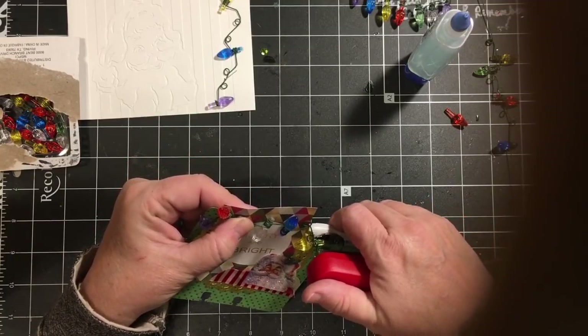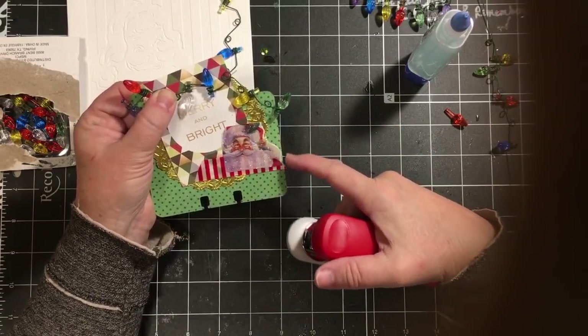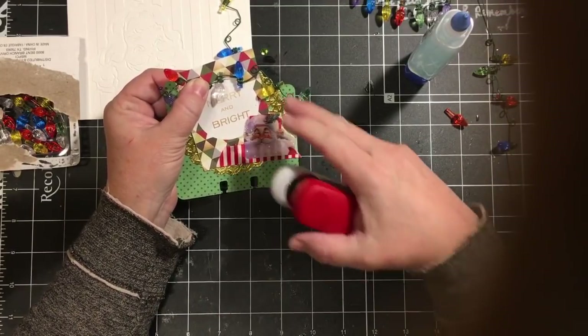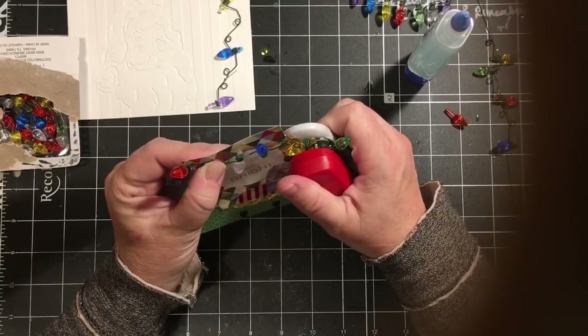On my memory dex holder I can go up high — I have about an inch and a half that my holder is, and my top is open. So I can have things be taller.